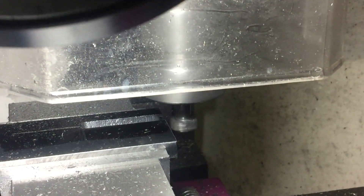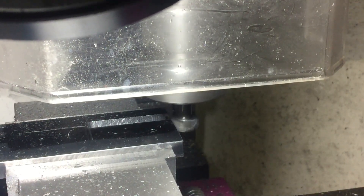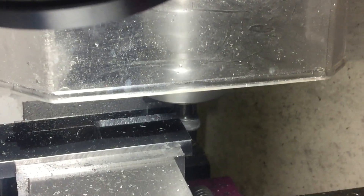With the slot cut to depth I can now use the T-slot cutter. This is going to be a bit dodgy I think — my mill is far from rigid and I've got to take it very slowly. But it is cutting, so I'll just be patient.